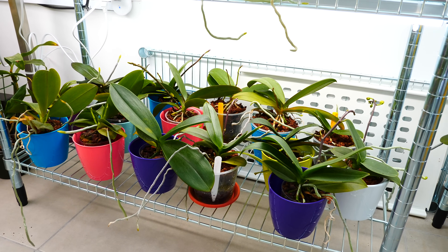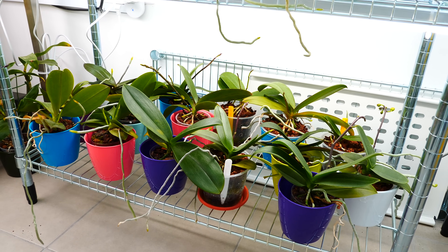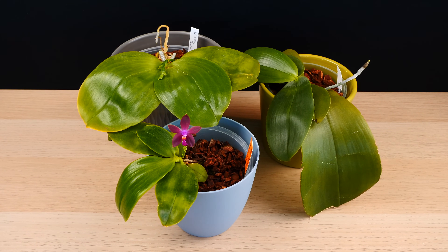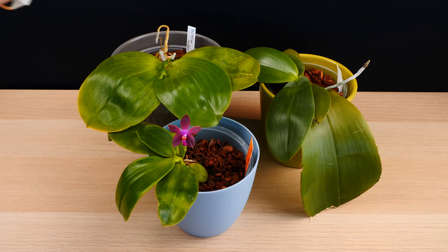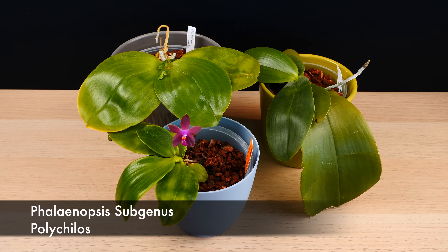If you're interested in the details, I'll start from the very beginning with the types of orchids that can actually produce multiple spikes. First, you should know that not all phalaenopsis orchids can easily produce multiple flower spikes. There are many species which most of the time will produce only one flower spike per season — mainly the summer-blooming species such as phalaenopsis bellina, violacea, gigantea, and their primary or close hybrids. These particular phalaenopsis belong to the subgroup polychilos.